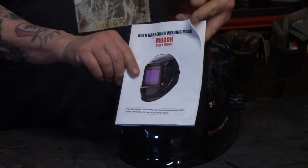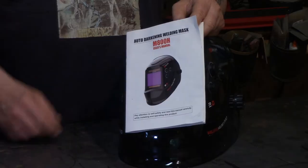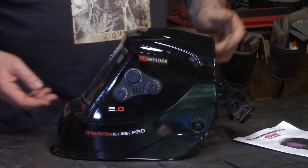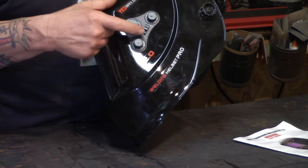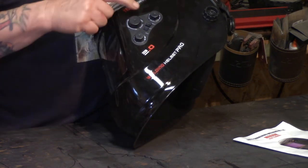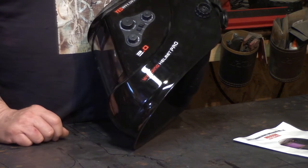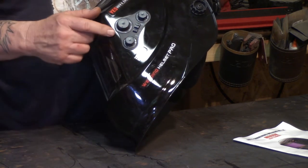The user's manual isn't that good. The one thing that was lacking — that didn't spell it out clearly for me — was the settings. So we've got weld, cut, and grind modes. You've got shade 5 through 9, and 9 through 13. For most MIG welding and flux core welding, you're going to want shade 10 or 11.